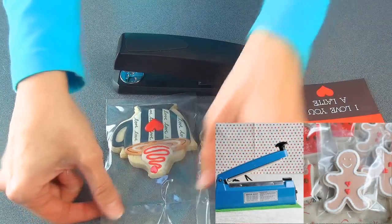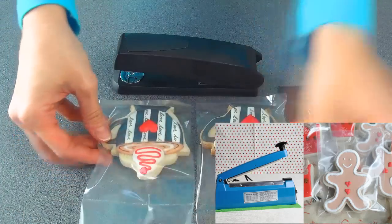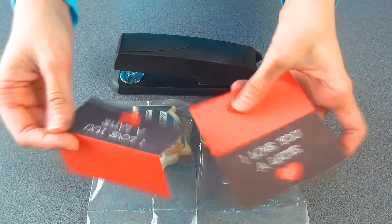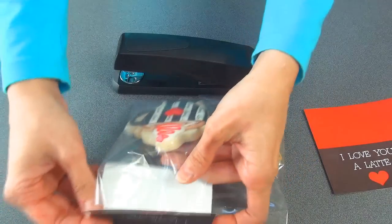To package the cookies, I opted for clear bags. As you see here, they are already sealed — I sealed them using my impulse heat sealer. You can learn more about this sealer in my other tutorial. Now all we have to do is attach these cute little tags. You can either use double-sided tape, or I'm going to be using a stapler.